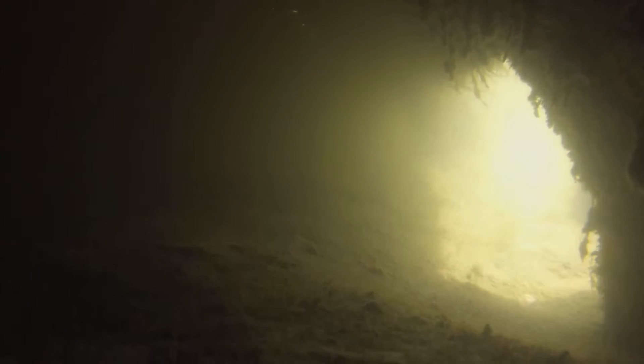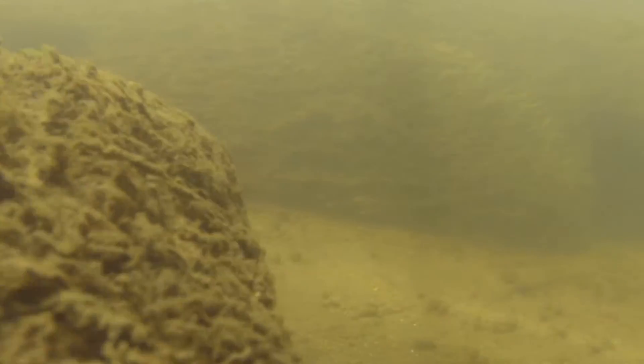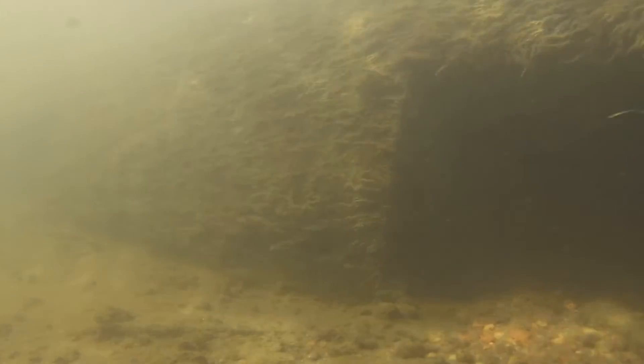Underwater is where the story really gets interesting. Let's take a tour of a Lunker Pipe after installation. They are placed parallel to the current and have cutouts to allow fish and other creatures easy access. In a year, they were blended seamlessly into the river infrastructure, and after a few months, we found that our biggest problem was overcrowding.